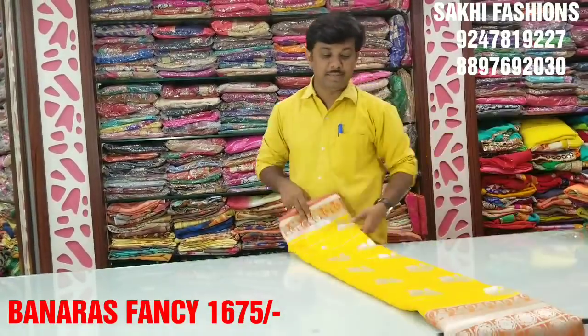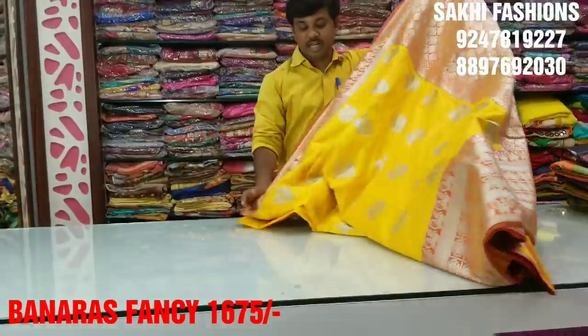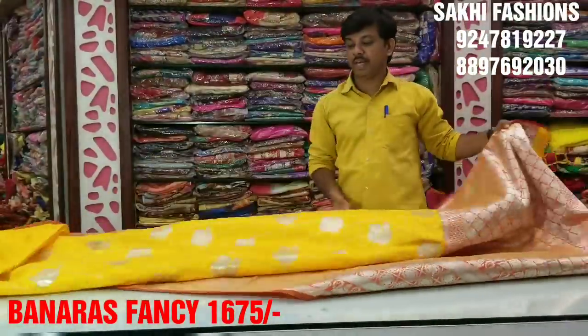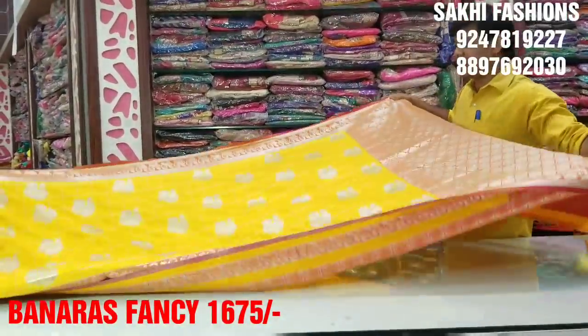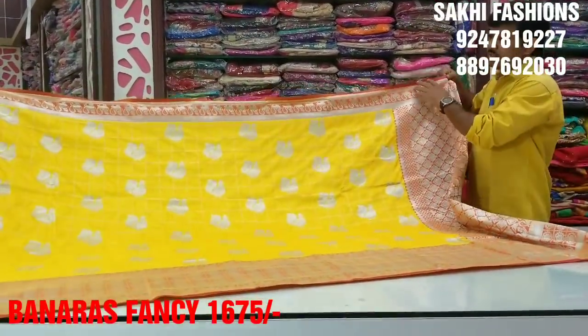First, we have a good color. We have a good fabric. We have a different fabric. We have a different design. We have only a fine phone.